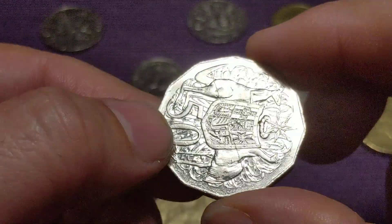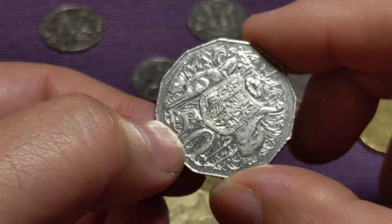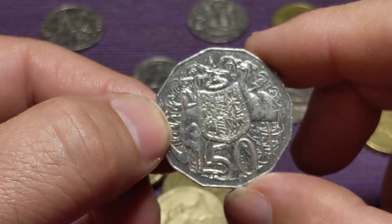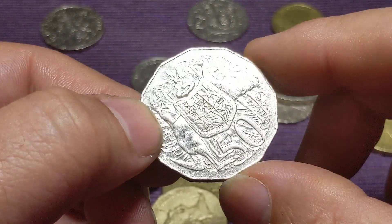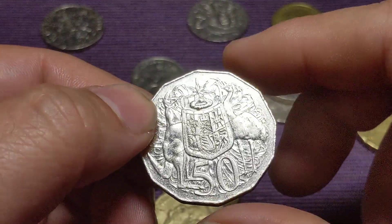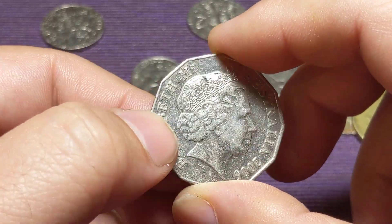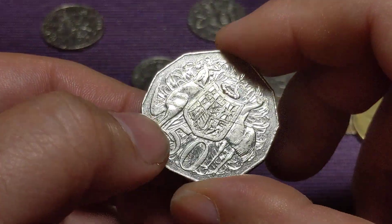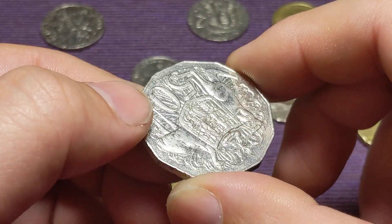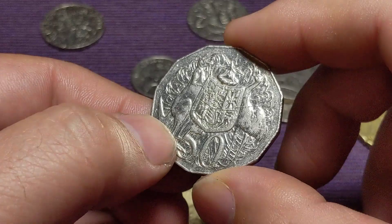Now see this coin here? It's got a line going through it — you can see it running straight across there. That happens from a razor, or some sort of box cutter, Stanley knife, running across the coin. This happens a lot when the banks are unwrapping coins that are wrapped in plastic and then paper rolls, and they're cutting the plastic off and sure enough they damage the coin. So it's nothing that's happened at the mint. It's not a die crack. It's not an error.